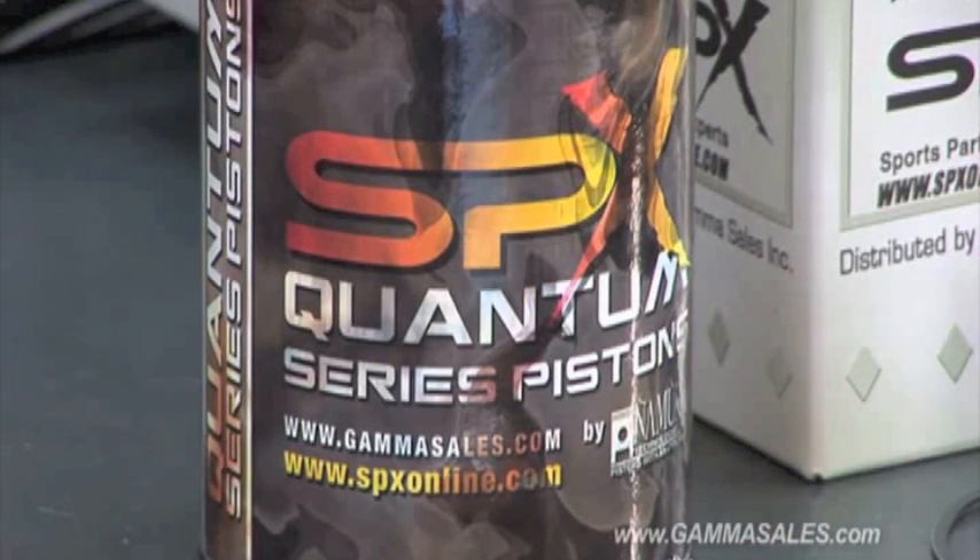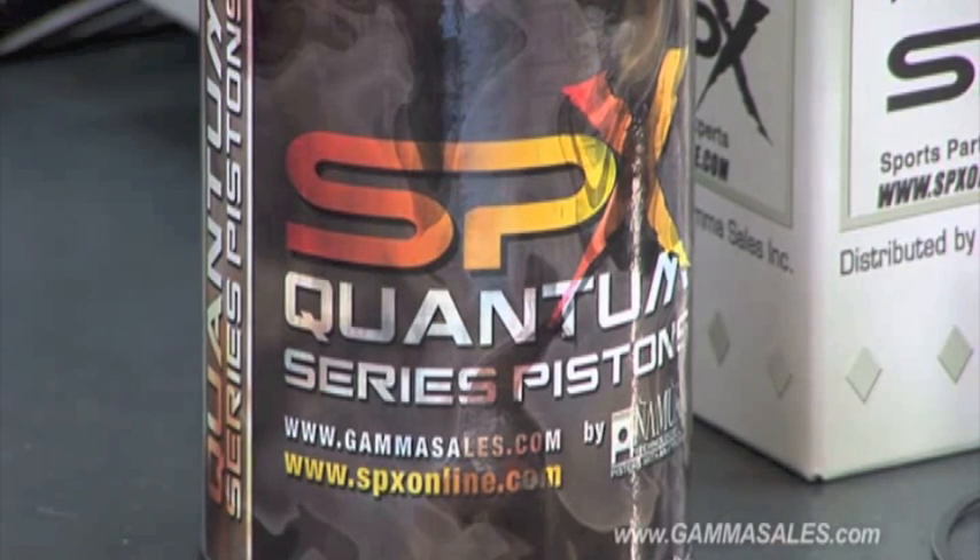Then we go to the Quantum series piston. The Quantum series is a true high performance piston — more longevity, more for high performance race applications, more for the higher end 800CC plus engines out there. Again, as an SPX kit, it's a complete kit giving you your pin, your clips, your rings, everything you need for the top end of that machine.